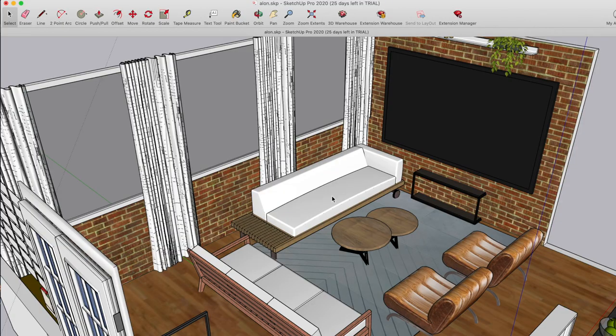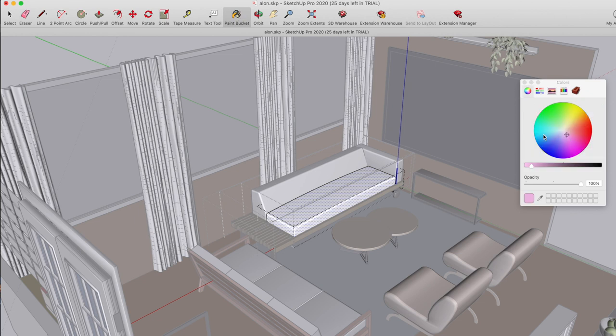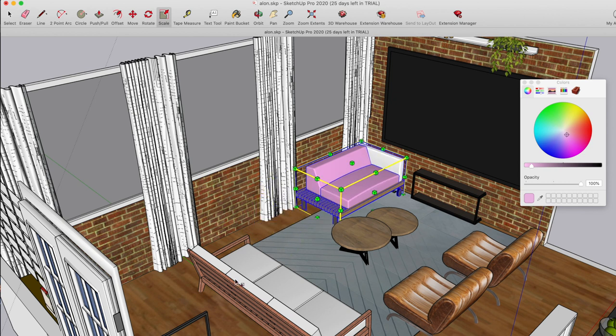Once you've found more or less a placement you want but still want to change the mood, color, or size of the couch, let's do that together. Click the select button, go on the object, and click it multiple times until it selects only that specific spot. Once selected, go back to your bucket, choose the color you prefer — let's say we want it pink — and paint it. If you want to make it smaller, go to the scale button, select only the object, and drag from the corner to change proportions, or from the side to squash it.